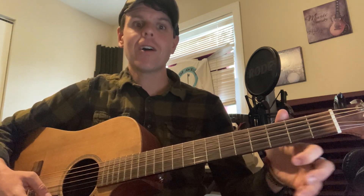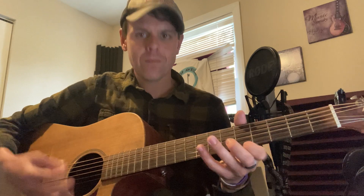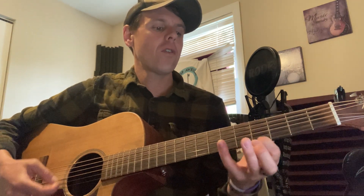I like to do hammer-ons and pull-offs with this tuning. You're going down on the note and then pulling off of it. So check this out. Try that with me: 2, 0, 4, 0, 5, 0, 7, 0, 9, 0, 11, 0, 12, 0. Think of it as 2, 4, 5, 7, 9, 11, 12 — that's kind of what we're going to work on in this tuning.